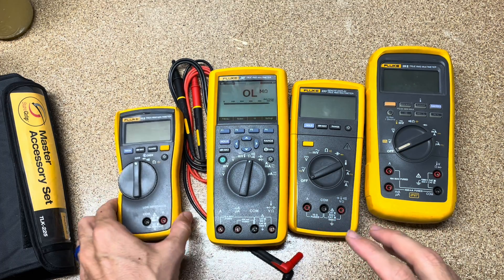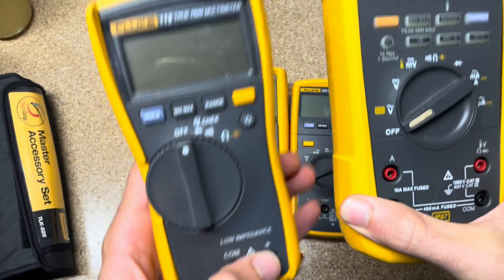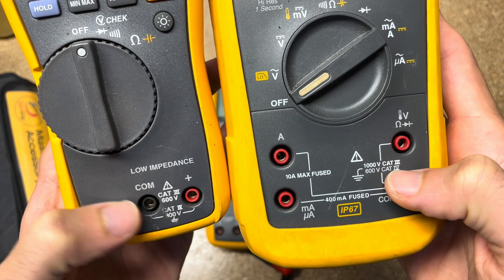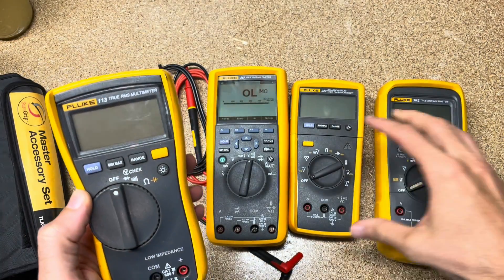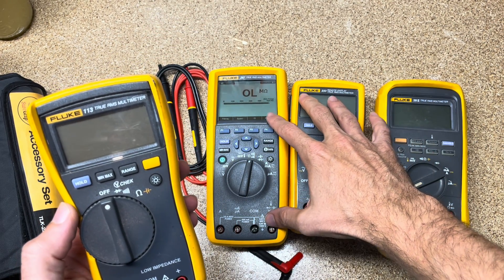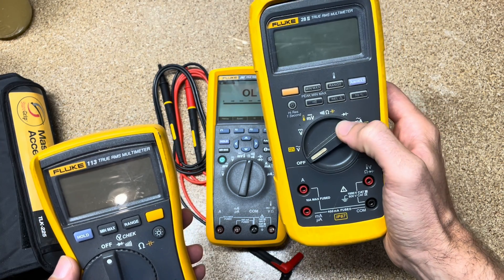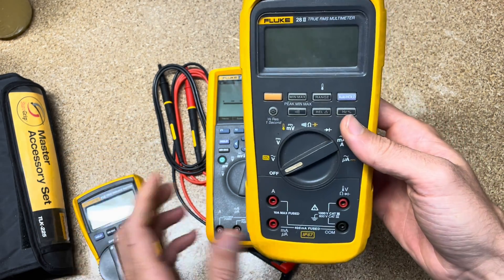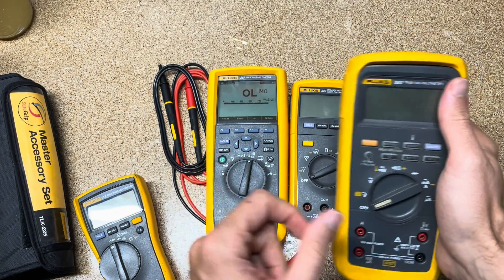One thing you're going to hear is category ratings. You can see this one is Category 3, 600 volts. All the rest of these are dual-rated — not just Category 3. This one is Category 3, 1000 volts, and Category 4, 600 volts. What that means is that meters with this higher category rating can handle a greater electrical surge or transient and still protect you. Category 4, 600V / Category 3, 300V meters are rated to handle around 8,000 volts of transient before the meter fails — and after that, hopefully it fails safely.